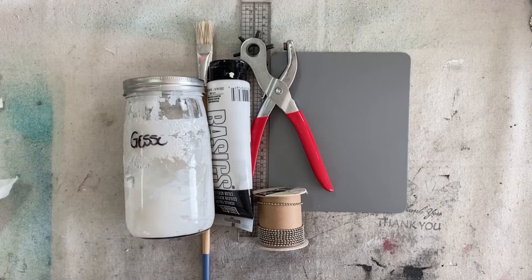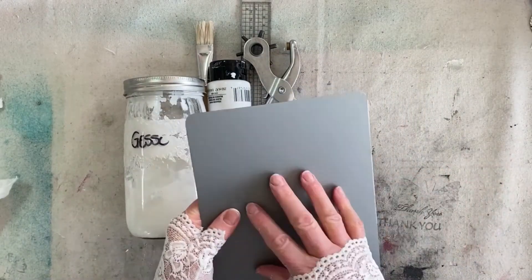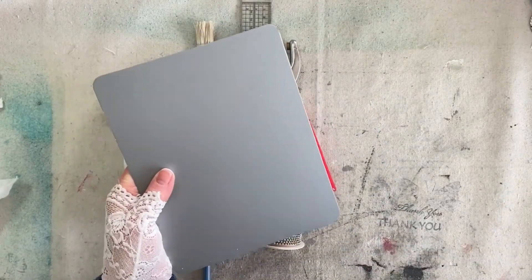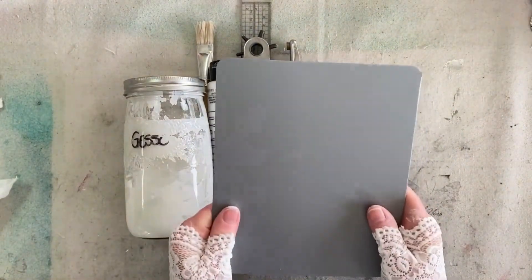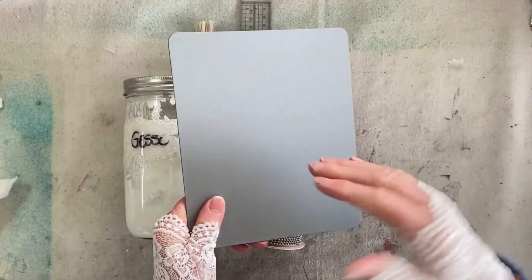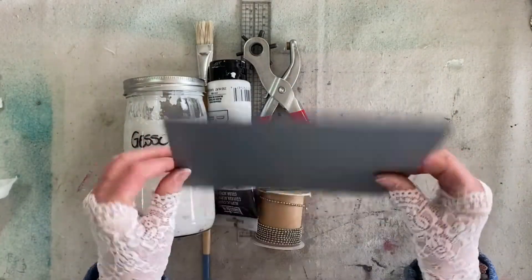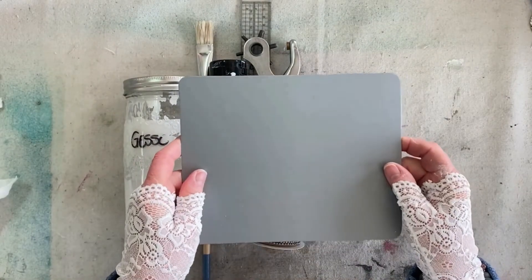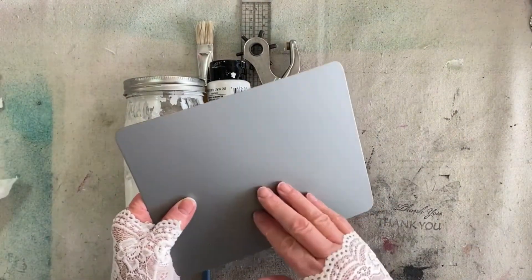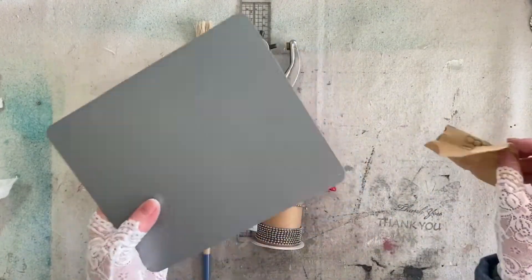For the first part of our project we are going to need a blank to which we are going to mount or adhere our hand of Fatima onto. For today's project I'm going to use plastic — these are little plastic dividers for smaller files. I've always been thinking what can I use these for, and I figured you know what, maybe I can sand them down. Very important: because they are plastic and smooth, sand them down before you start painting.